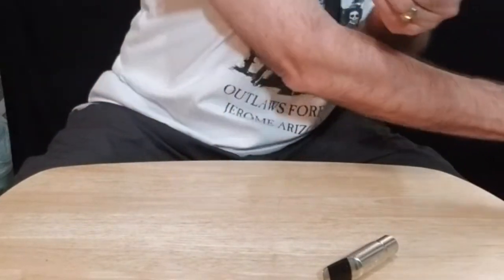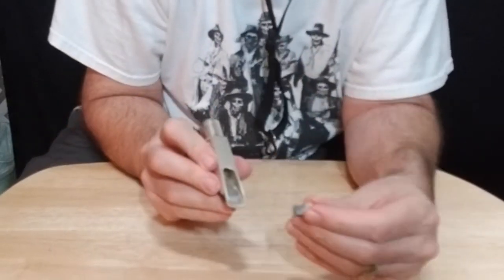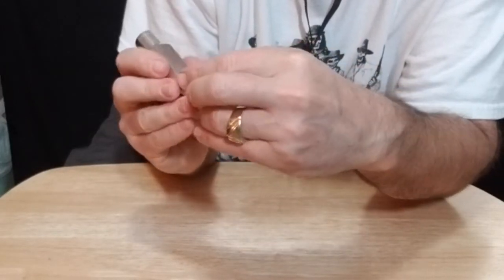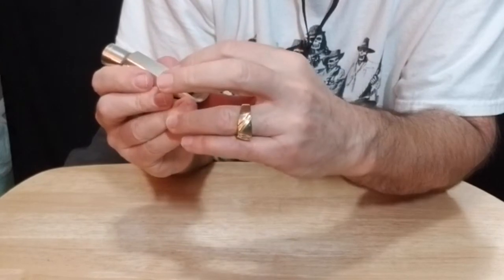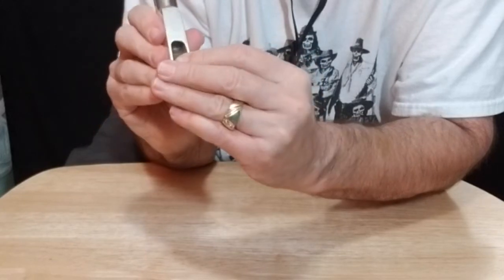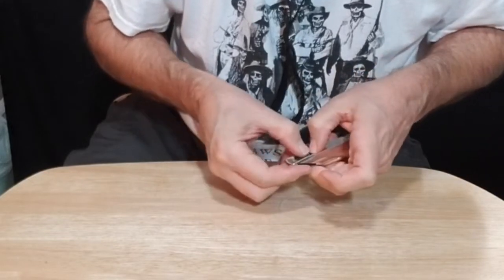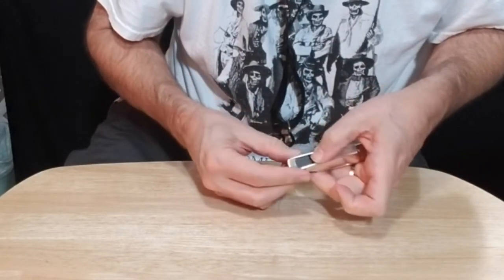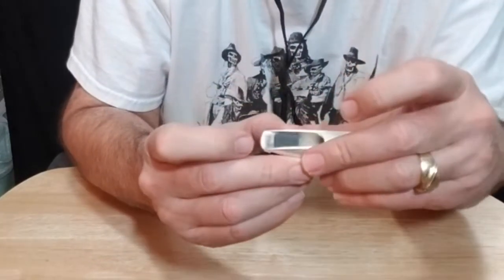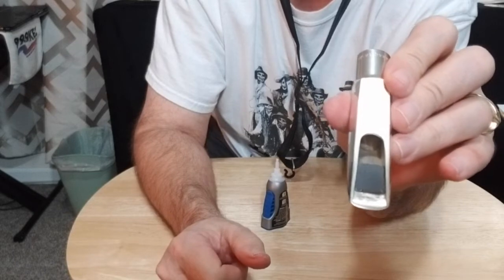And that's it. Now comes the tricky part — laying it inside exactly where you want it. Push it down. Try not to get any glue on the rails of your mouthpiece because there's just more to clean up later. Yeah, that looks about right to me. Now the only thing left to do is wait for it to dry and try it out.